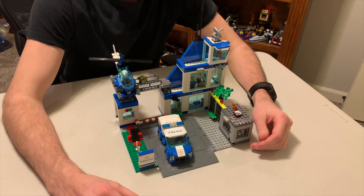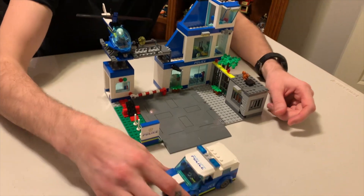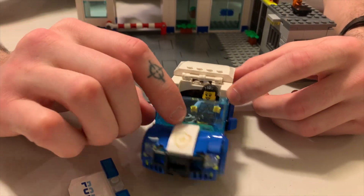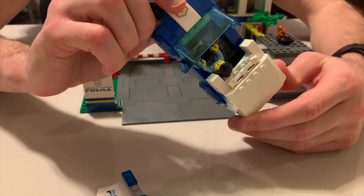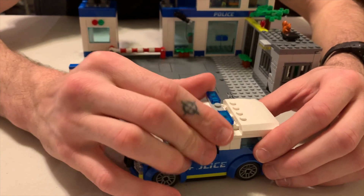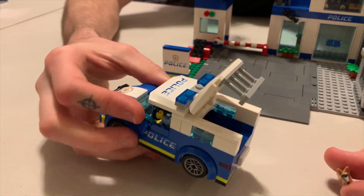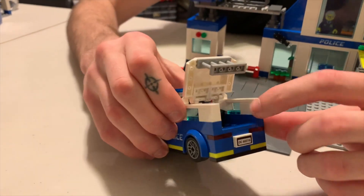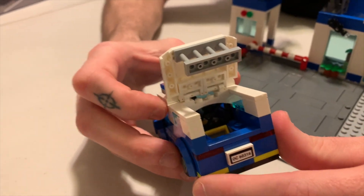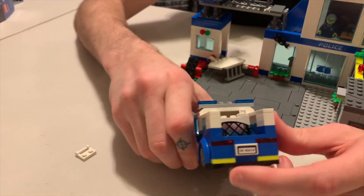We've got the new police station set number 60316 with 668 pieces. First we'll start on the ground level with the vehicles. We've got the police car here - pretty standard police car, nothing too special about it. I do like the hair piece with this female officer. They did make it a left-sided driving car, so it's not in the center. There's an extra pair of handcuffs, and the back uses a railing element as a cage for the dog. They're also using a fence element as a cage between the dog and the officer, placed right inside this arch element - it looks pretty cool.